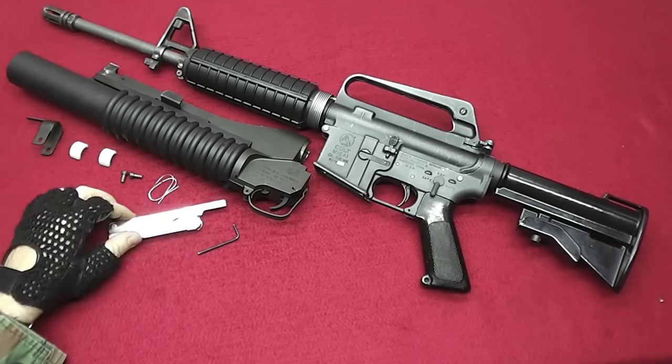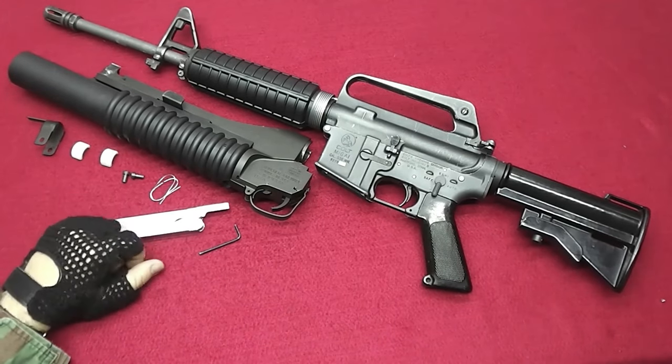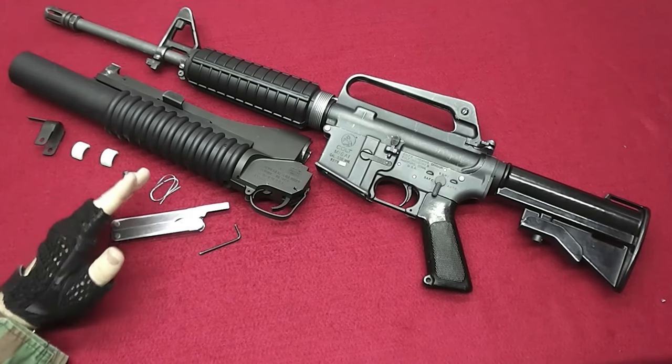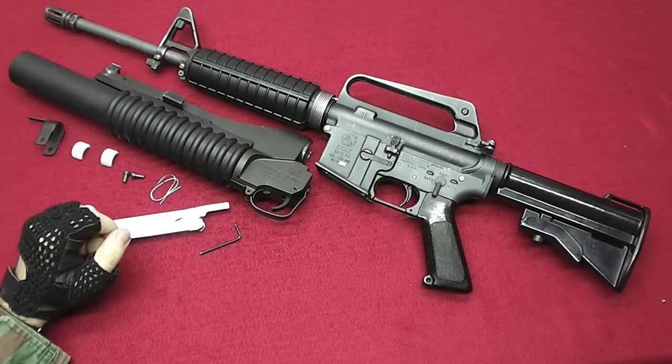Welcome to Tales of Gear. My name is Tom and in this episode I will show you how to install the M23 grenade launcher to your gun.